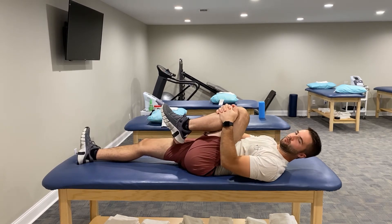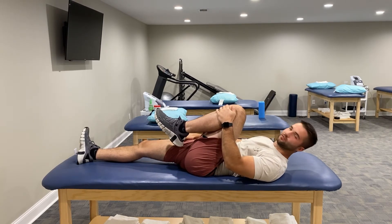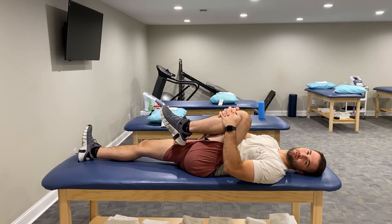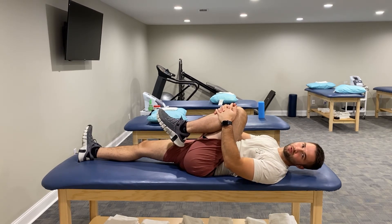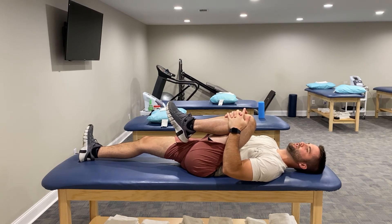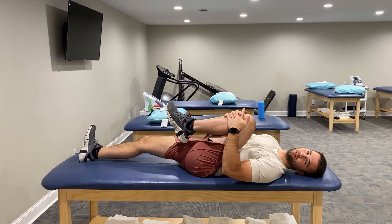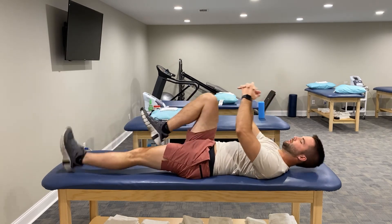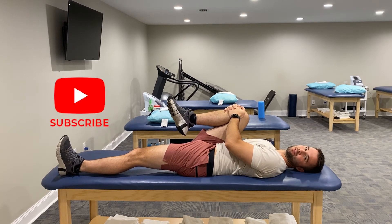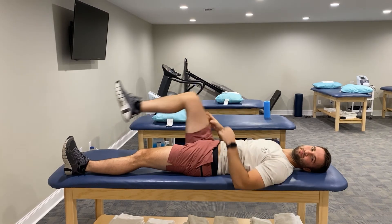Stretch number two — easy peasy. We're going to bring our hands right around the front of our knee and pull back. You may even feel the stretch in your glutes. Keep the other side down to stabilize while we target that side of the back. With any stretch, I like either a two-minute hold or three 30-second holds. Pull it up, feel it loosen up, then swap sides and do the same thing. You may notice a little asymmetry — my right side is a little more tight than my left, and that's completely normal.